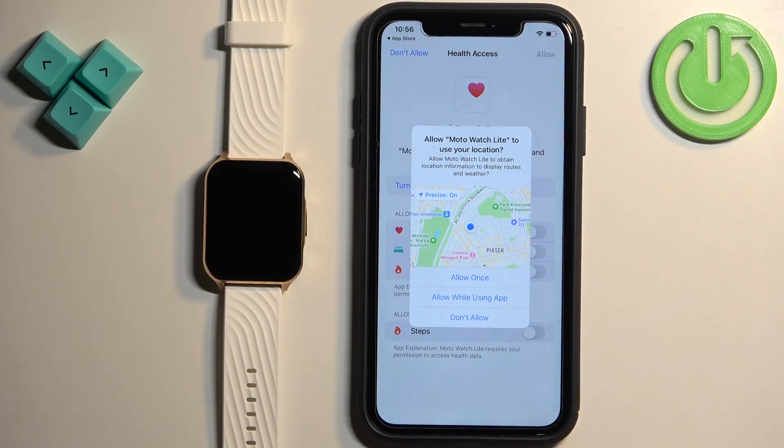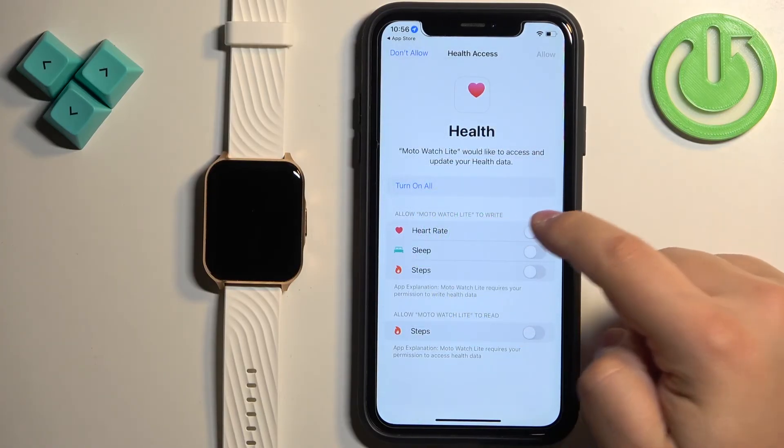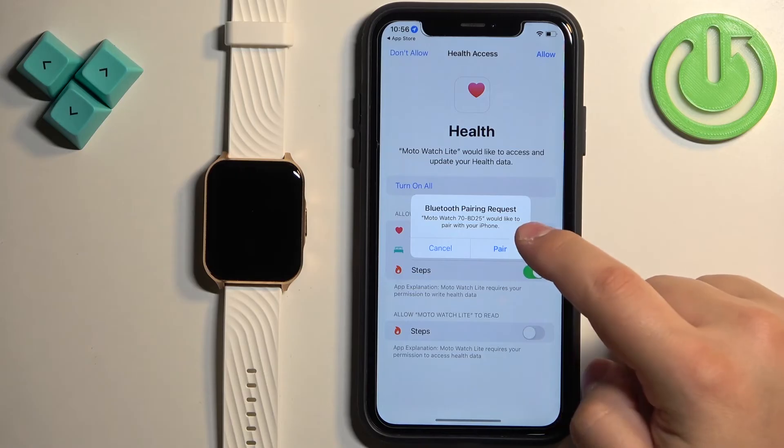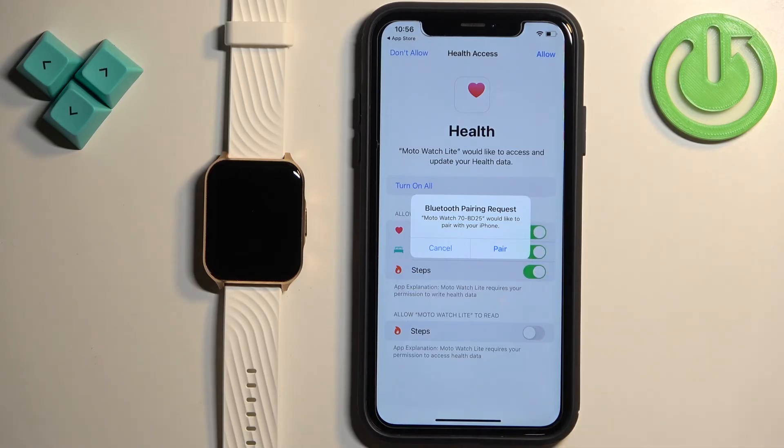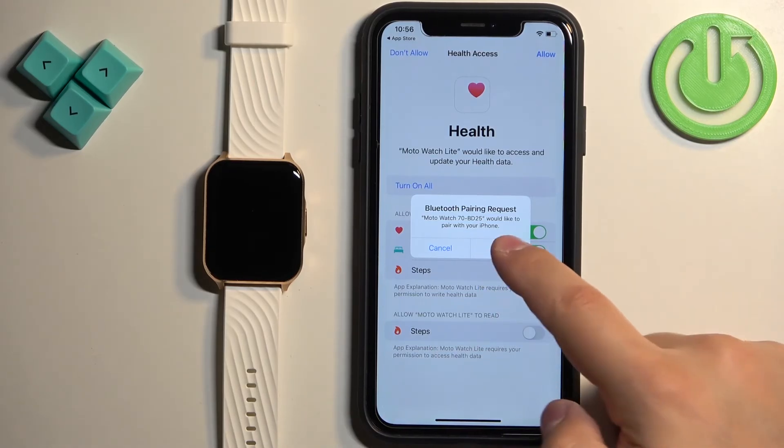There is also a pop-up about the location permission — I'm going to allow it but you can deny it. I'm going to enable all of the features. You don't need to, but if you want to use health features on your watch I recommend allowing them. If you see the pairing request, tap on Pair.